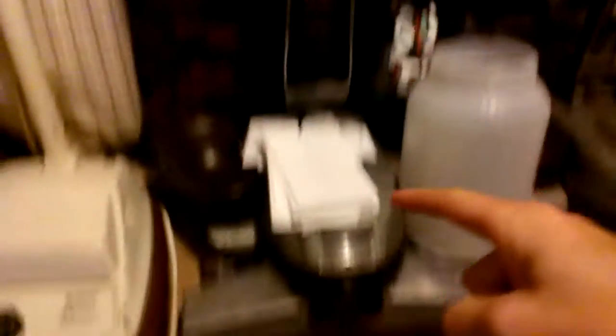Over here is my 80th Anniversary Edition G4. There is my Heritage 2, and here is my G6.